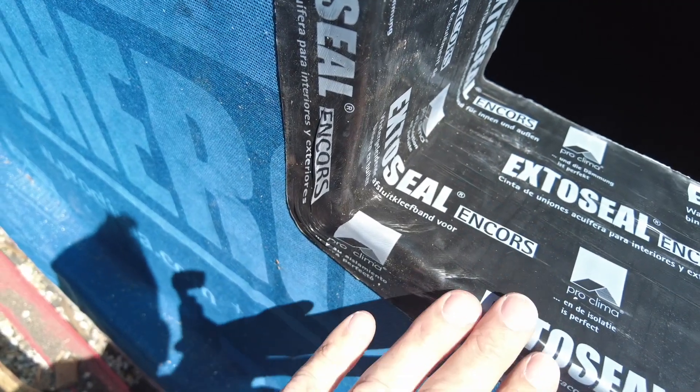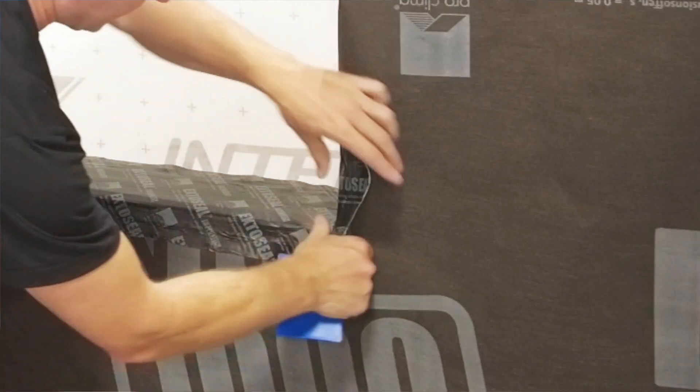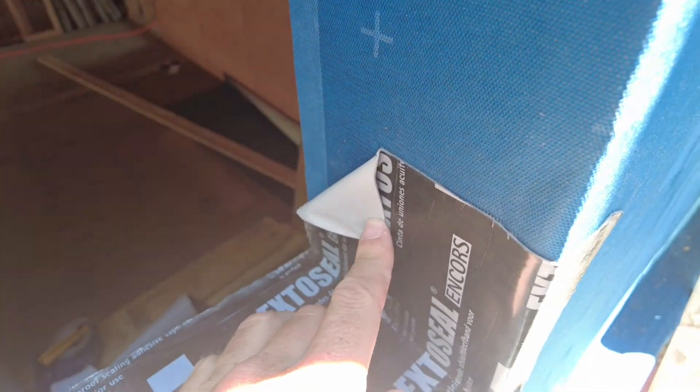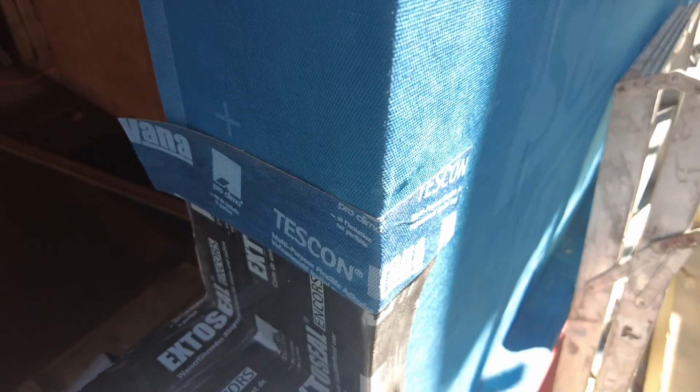We've stretched the bottom section over — I pulled it once, relaxed it, then pulled it again and pressed it in place, then went over it with the press fix and smoothed it out. You can see how nice that corner is. Now we're going to remove the backing on this piece and the sill will be complete. The last piece is a little belts and suspenders — putting on the Vanna so it can go over this piece to ensure there are no issues with water getting into the ExaSteel. I used the press fix to press and place it to ensure there's no way water can get in.